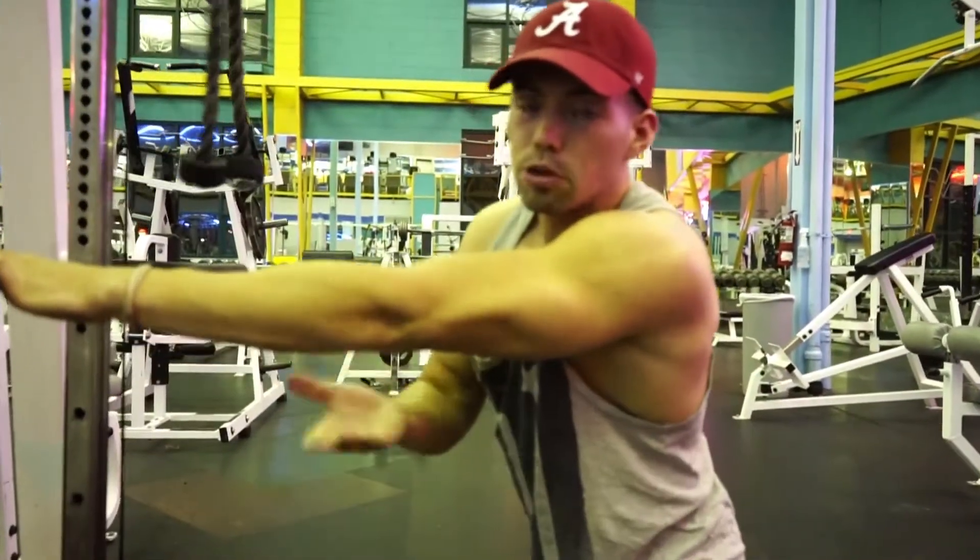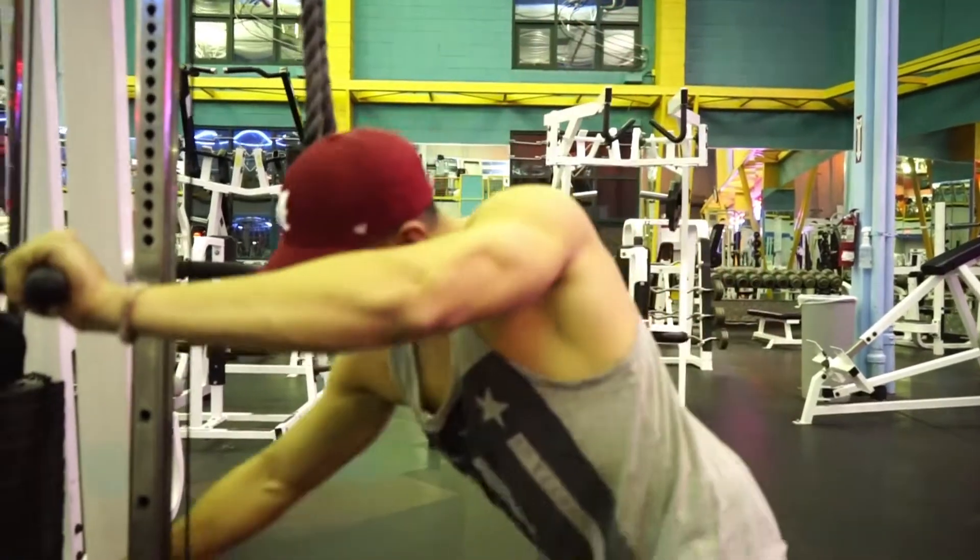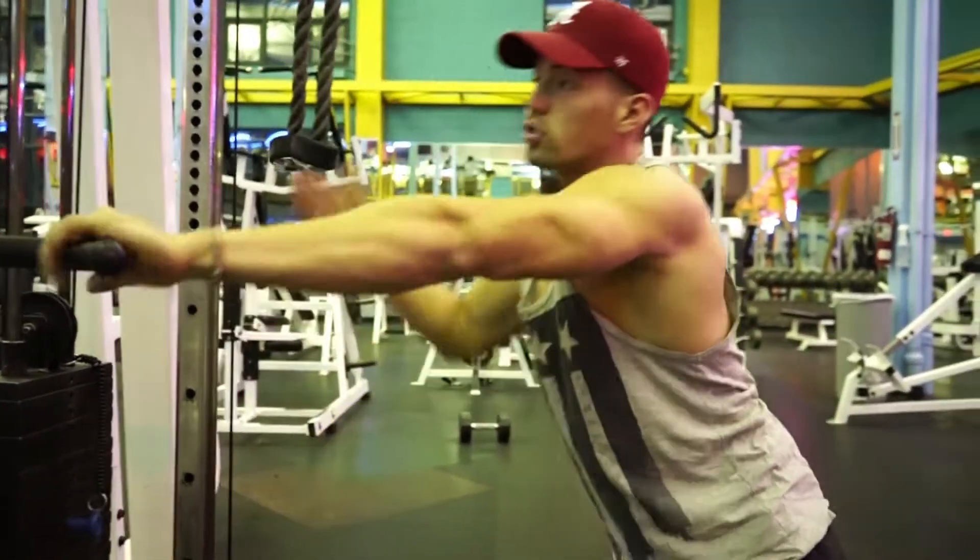Basically what you're shooting for is pulling your elbows down to your knees. First set is done, straight to my drop set.